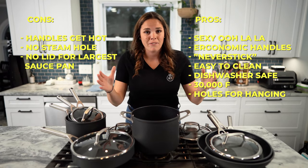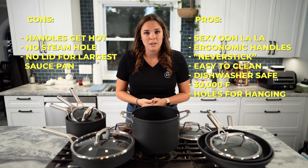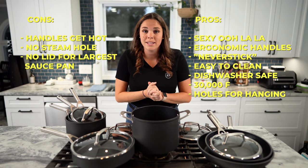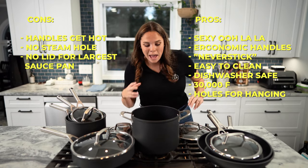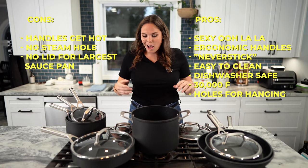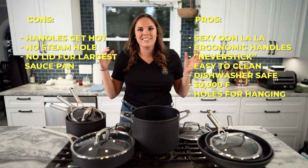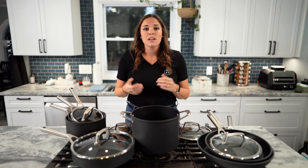They are dishwasher safe, which is awesome — we don't buy any pans unless they can go in the dishwasher because we are lazy. Crazily, they can apparently get up to 30,000 degrees Fahrenheit — the inside of the pans have been tested at that. We're testing that on the next video — I'm finding some scientists with a high-power laser. These sell for $400 retail. Check the link in the description for a coupon code. Overall, for a $400 13-piece pan set, this is really good quality and I'm really happy with it.